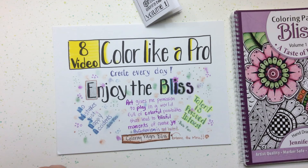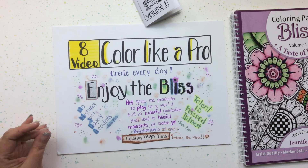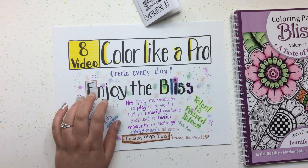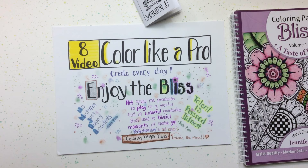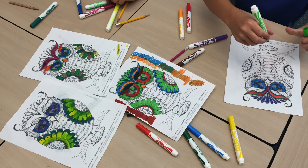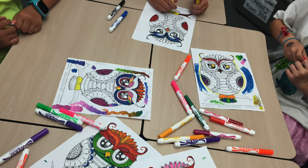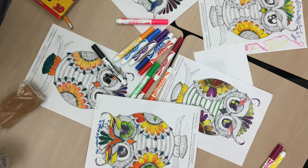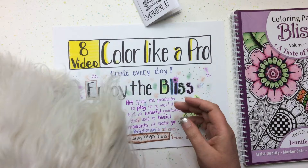I recently got to go to my son's class and present something similar to this series of tips. I taught them a little hint using markers, handed out a bunch of markers, and then let them go for it. I watched them play, and they were using combinations with colors that I had been afraid to even try.